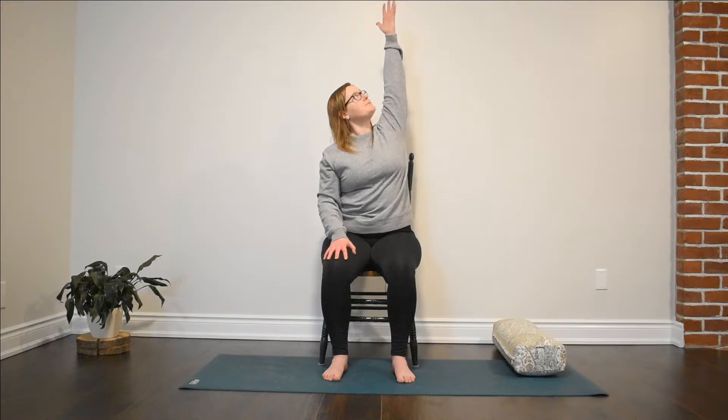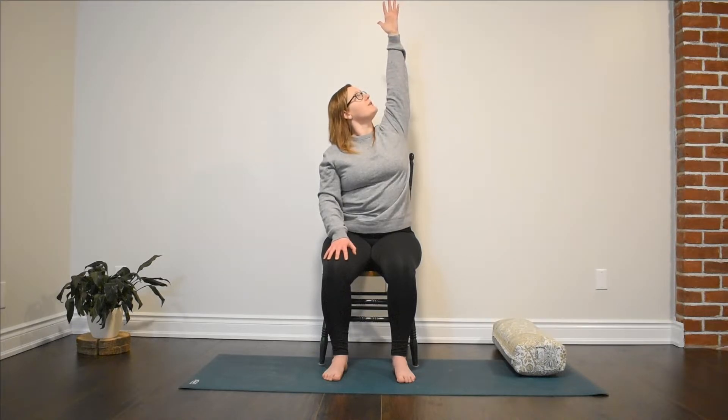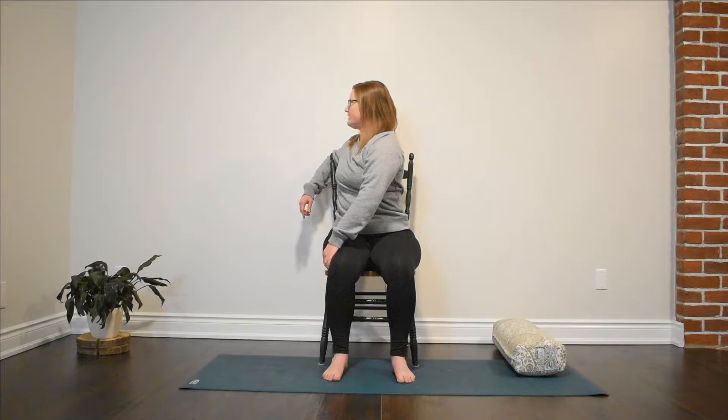This time our right hand stays on our right thigh. Sweep that left hand up to the sky — both shoulders stay away from our ears — and maybe feel some space through that left side. Take one more big breath. On the exhale, that left hand comes to the outside of our right thigh. That right hand maybe comes to the chair, hooking around the back as we start to twist to the right side. This practice is very supported by our chair; we're taking minimal movements, but our body is likely getting nice and warm as we keep all our muscles active. One last breath, then use the exhale to come back through neutral.